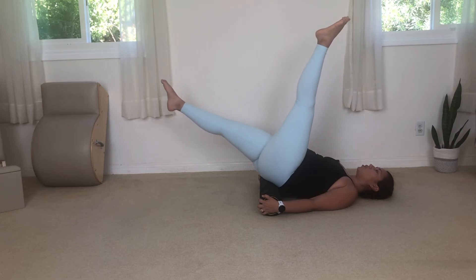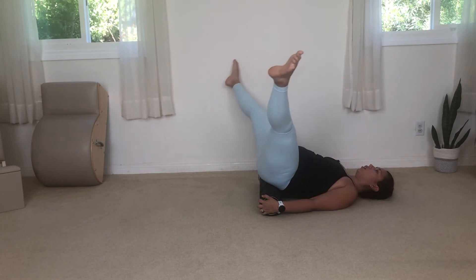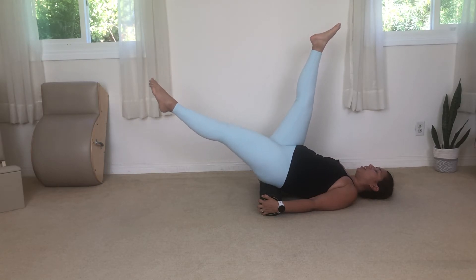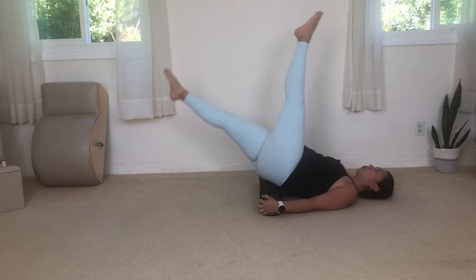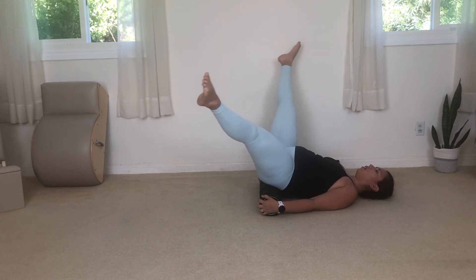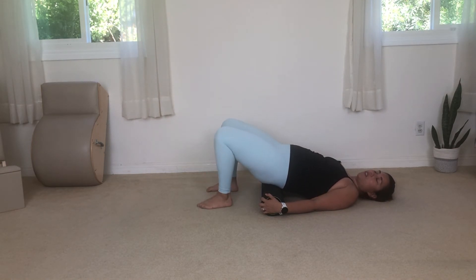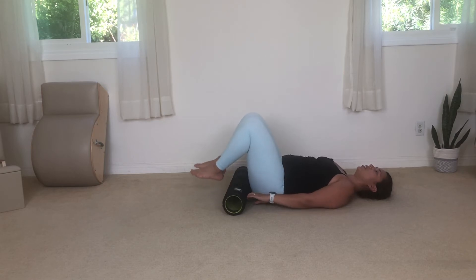Now moving in the opposite direction, still hugging the belly into your back without flattening the back into the floor — there will be some space there. After your last rep, bend your knees and take your feet to the floor. To get out of this position, lift your hips, slide the foam roller out from underneath your butt, push it away, and then rock on up.